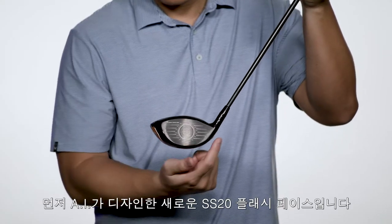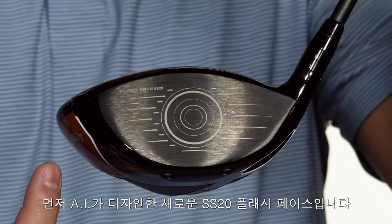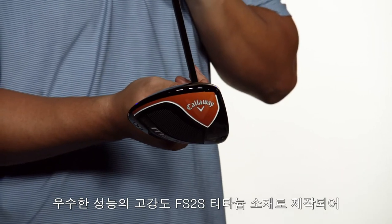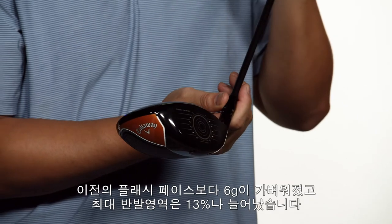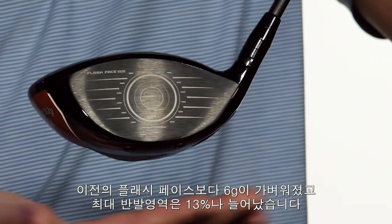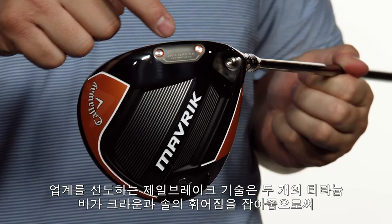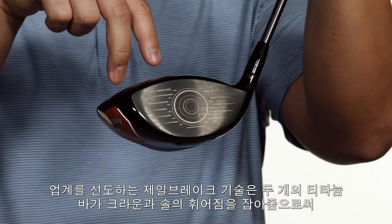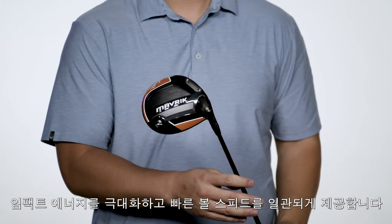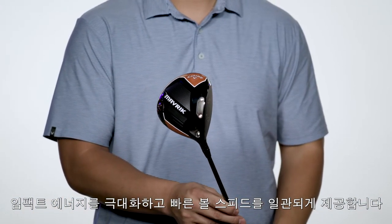It all starts with our new SS-20 Flash Face, designed by artificial intelligence. The high-strength and exotic FS-2S titanium insert is 6 grams lighter than our previous face and stronger than traditional titanium. Add in our industry-leading Jailbreak technology — the two vertical bars connecting the crown and the sole — and you get a more efficient transfer of energy to the golf ball, leading to consistently higher ball speeds.